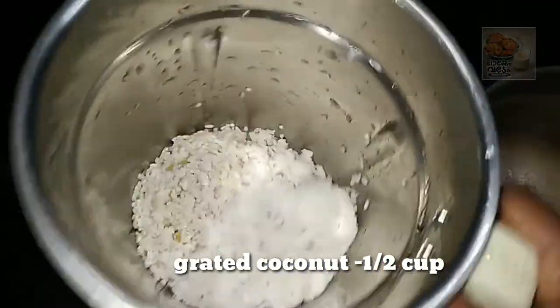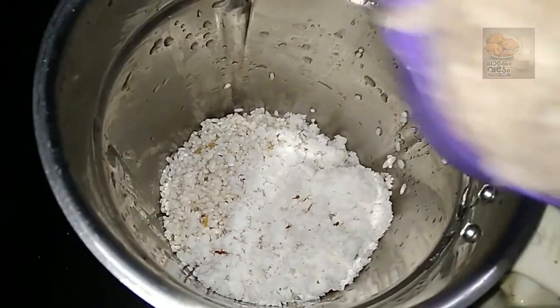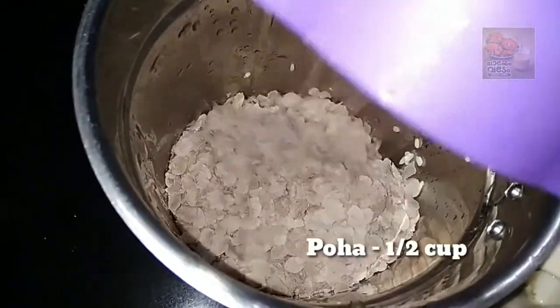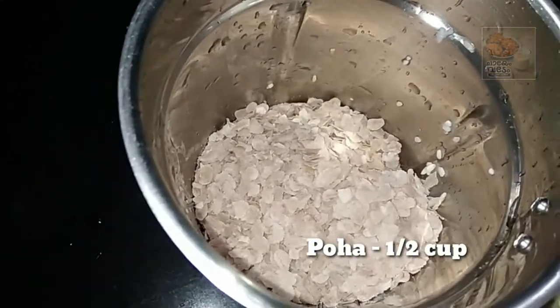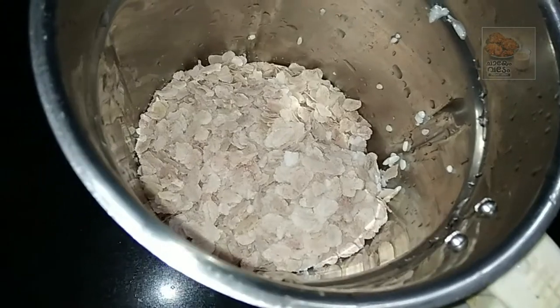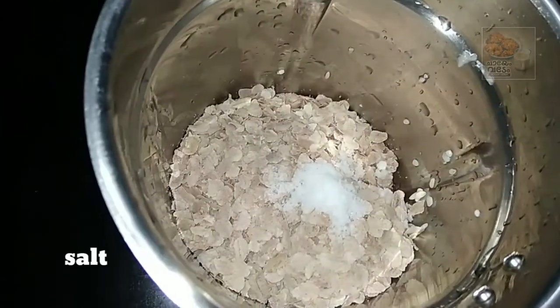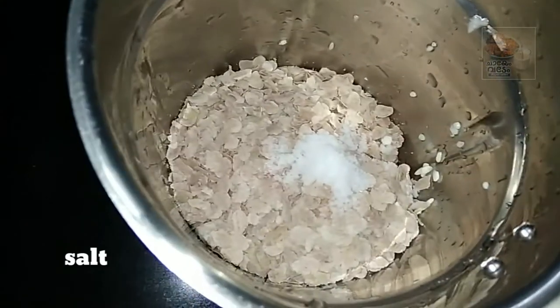I am ready to make a cup of tea. I will make this cup of tea. This is how we are going to start with 2 cups of water and 1 cup of water.